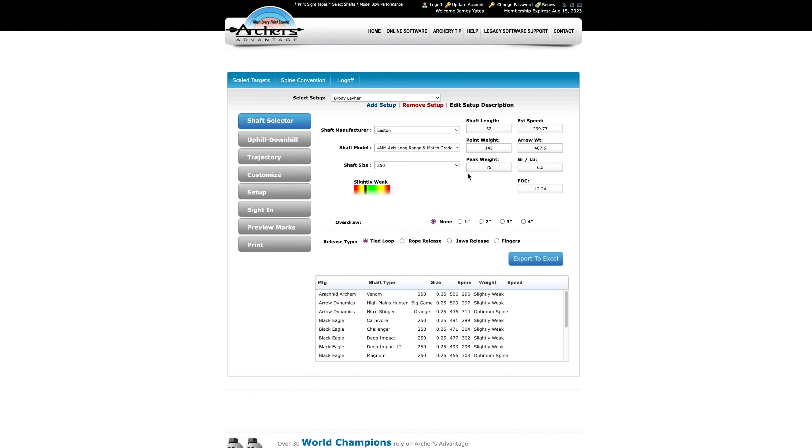So that's just a quick run-through of Archer's Advantage. There's a whole lot more to it that we can get into in later videos, but that's just a quick run-through of how I use this to look at spine for a very specific arrow build. It's a great tool — definitely more accurate than your conventional spine chart because it's taking into account your point weight and a few other things. I like to be here in this yellow — that's the sweet spot for me.